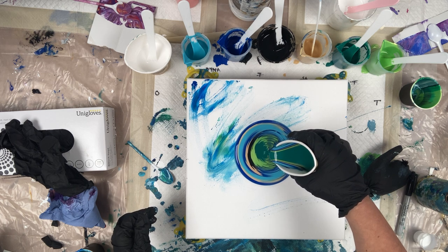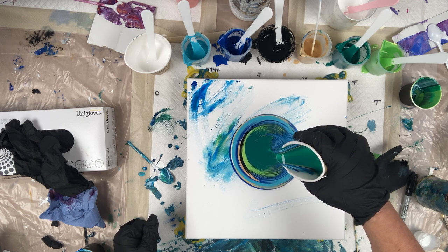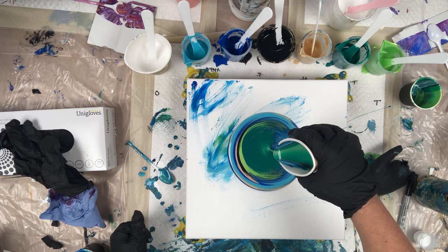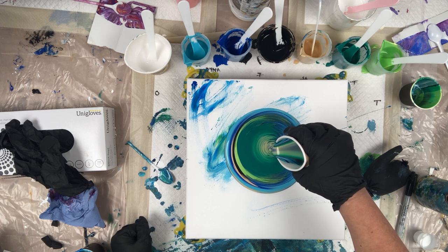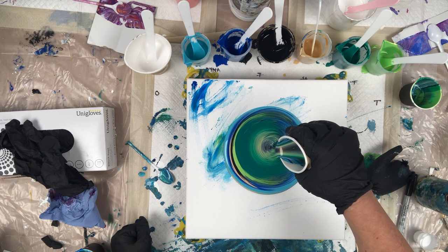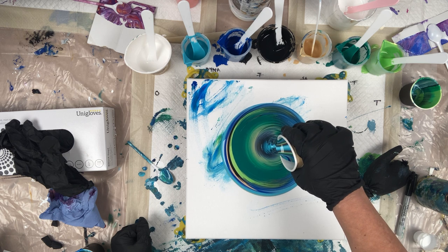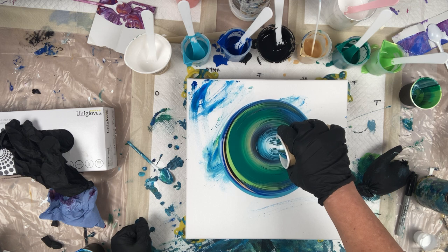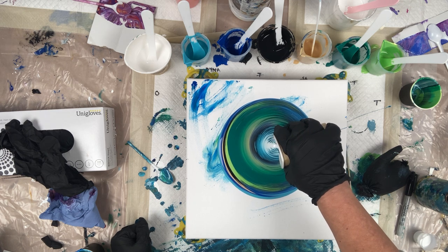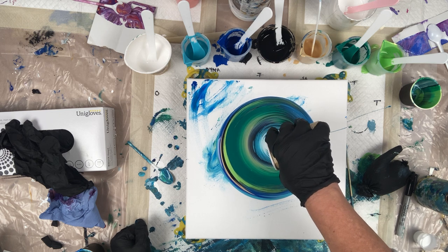I simply start to pour. I can vary the heights and the speed of how I pour my paint. If I come up higher it makes smaller shapes; if I go closer it makes bigger shapes. You can see the paint folds in on itself, and as soon as the white comes out I can begin to move back and forwards — it creates some lovely shapes.